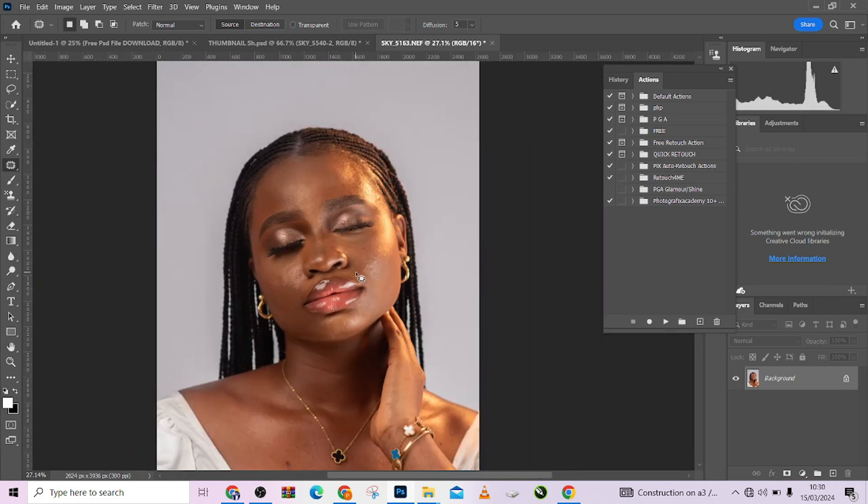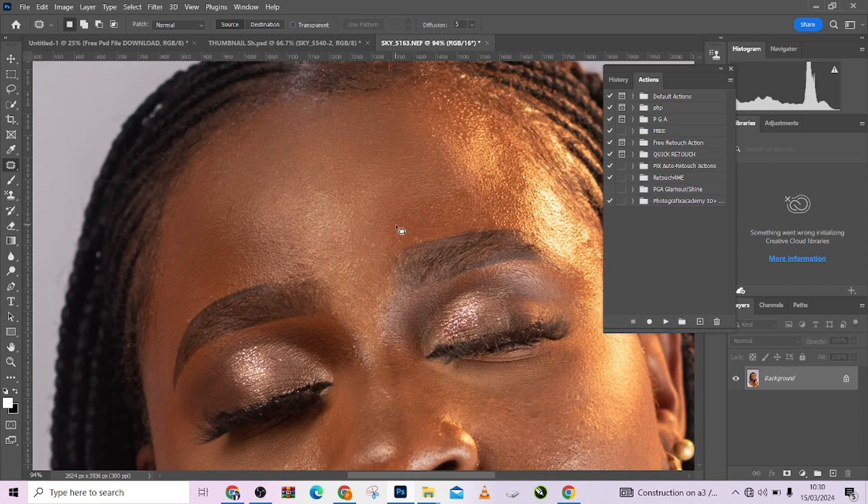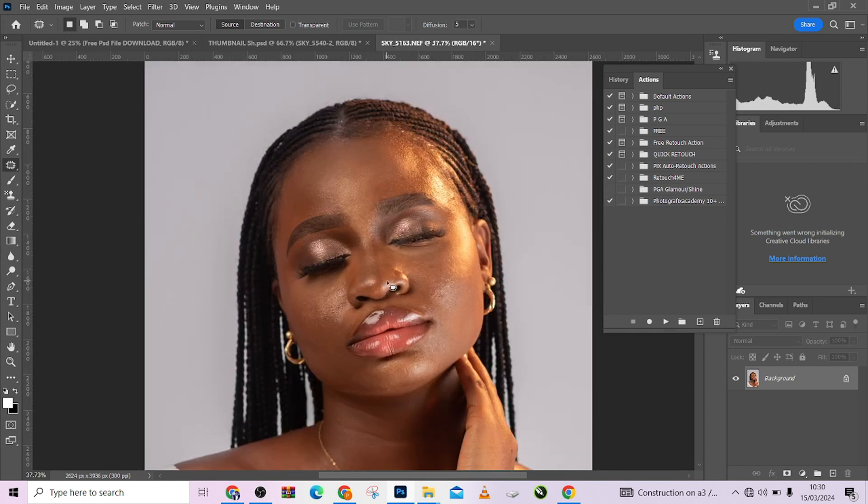You can do a quick pass, but if you have all the time, take your time and make sure your image is as clean as possible, as blemish-free as possible, so that it doesn't affect your end result. Now this is where the retouching starts.